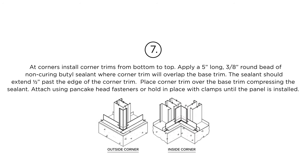Step 7: At corners, install corner trims from bottom to top. Apply a 5-inch long, 3/8-inch round bead of non-curing butyl sealant where the corner trim will overlap the base trim. The sealant should extend one half inch past the edge of the corner trim. Place the corner trim over the base trim compressing the sealant. Attach using pancake head fasteners or hold in place with clamps until the panel is installed.